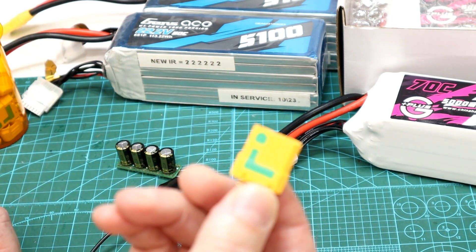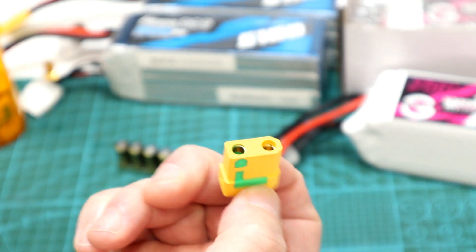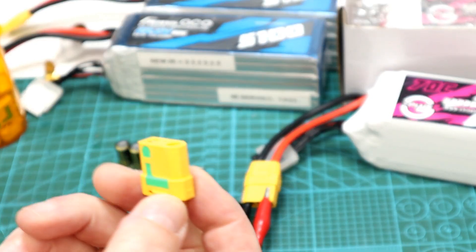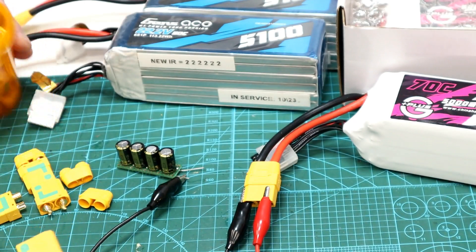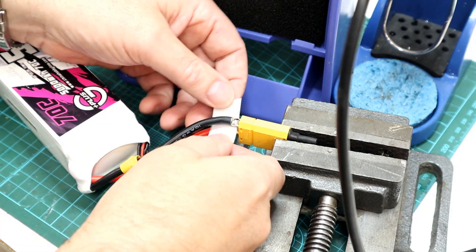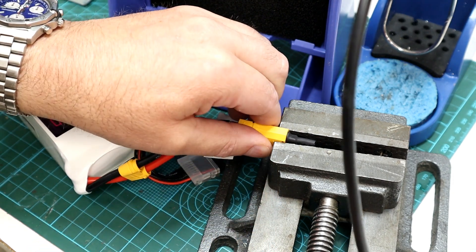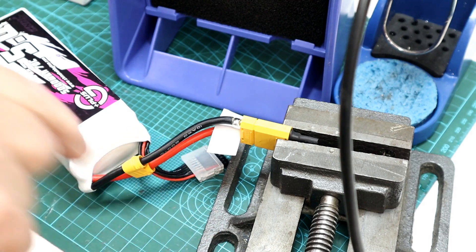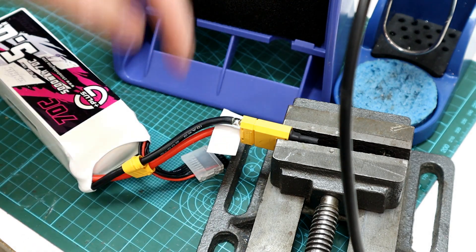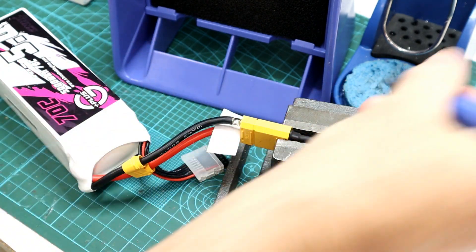So if you're interested in these, I've got links to them below in the description. Like I said, they don't cost all that much more than XT-90s. I'm not going to bore you with all the details of soldering XT-90 connectors or replacing connectors — I've actually got a separate video on that. I will link to it up in the card and below in the description.